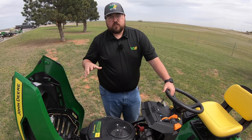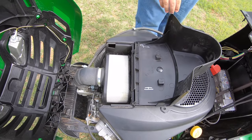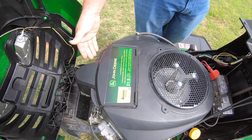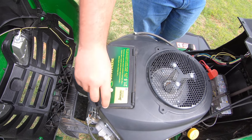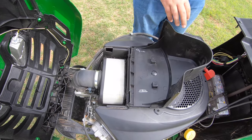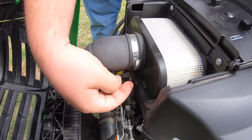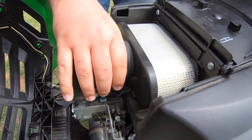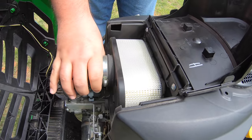Let's talk about a few service points. First is our air filter system right on top. On the Kawasaki engine, instead of hand nuts, you have an easy lift handle. To replace the filter, undo the hand nut on the clip, loosen that up, raise the filter out, take it off, and replace it with the new one.